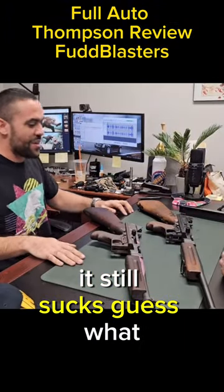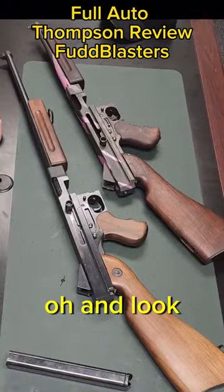It still sucks. Guess what? I woke up this morning — it still sucks. Check this out, oh and look.